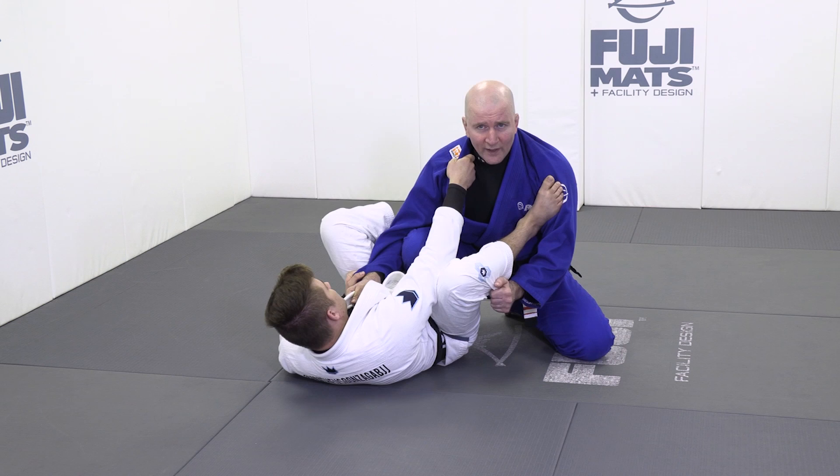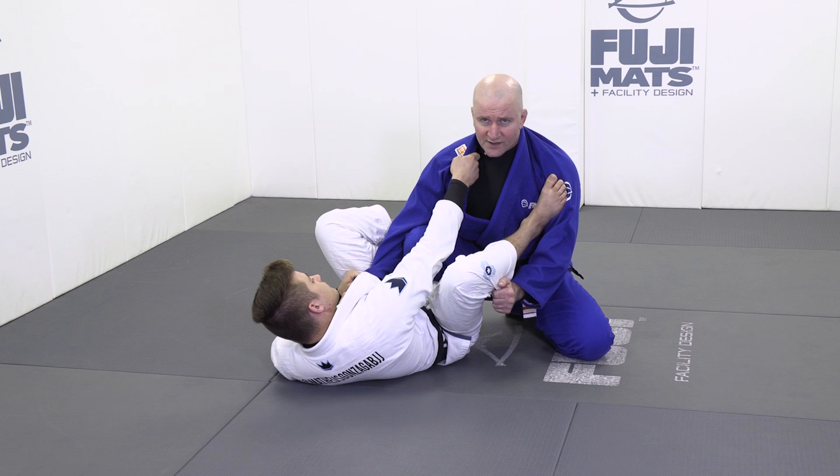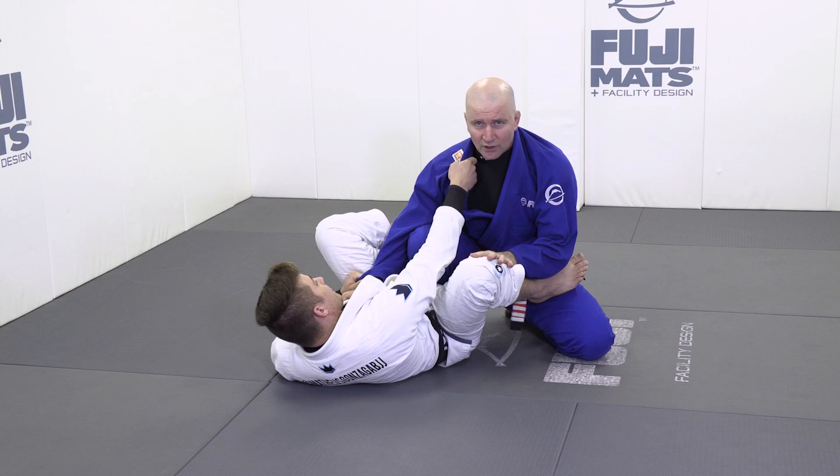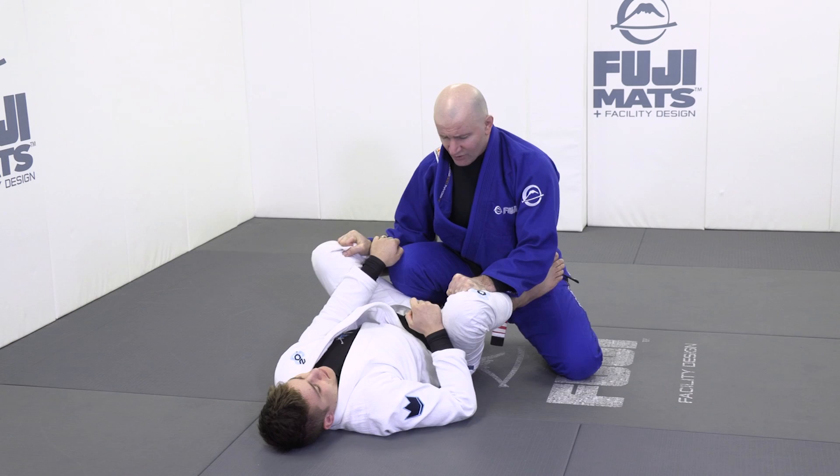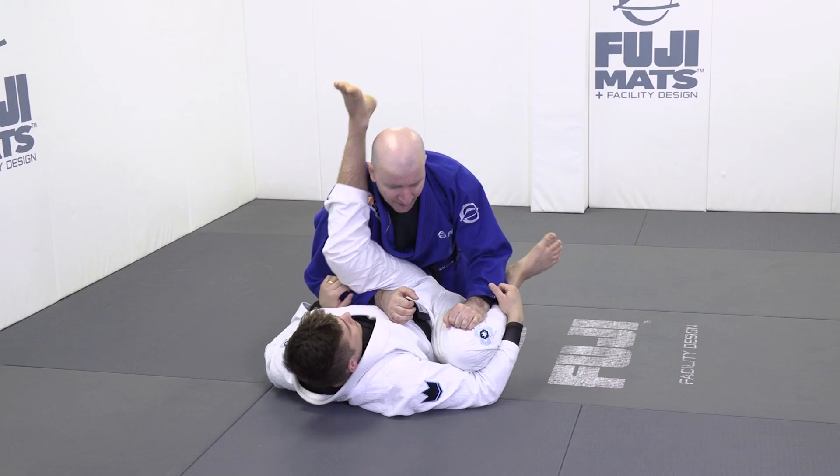With my bracing lead leg, it's quite difficult for him to pull on my head, and now it's easy for us to start following our hand to an inside position. Once we get to a position like this, we can use this to start breaking grips. Then we can get a hold of our training partner's gi pants and work very effectively. With my hands inside my training partner's knee, there's no reason why you can't stop coming underneath an opponent's leg — you've got a whole bunch of good guard passing options.